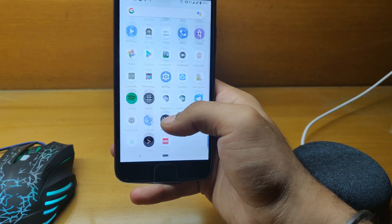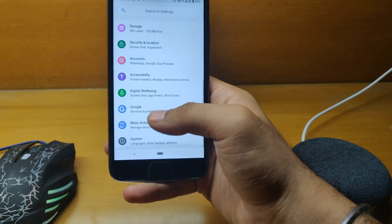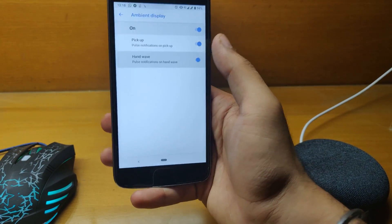Let me quickly jump into Settings again — as you can see, the animations are really very smooth. Moto Actions ambient display also works just fine, let me quickly show you.